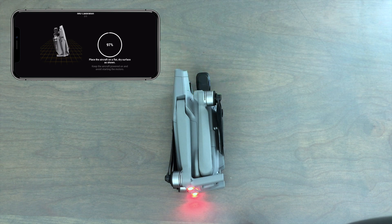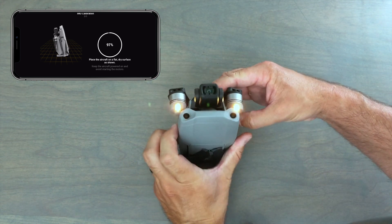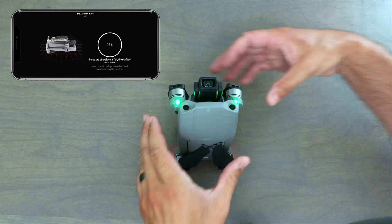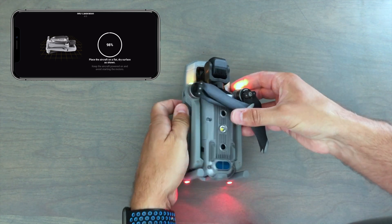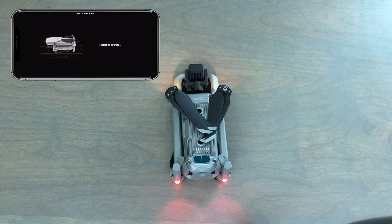Once it's done on the left side, go ahead and place the drone on its aft end or tail end so it's facing straight up. Let it do its thing — as you can see, it's almost done already, at 97%. Once we get through here, go ahead and face it upside down so it's resting on its top. This is the last part of the calibration. When it completes this part, it will restart the aircraft and everything is all set.